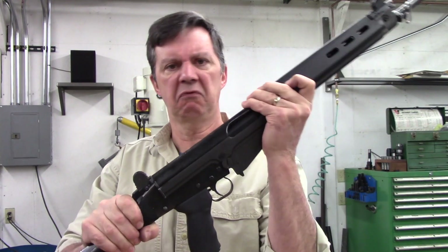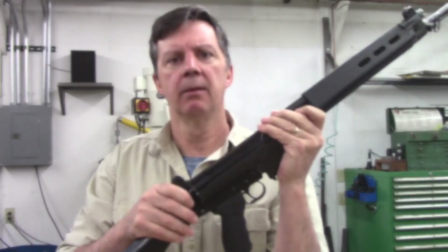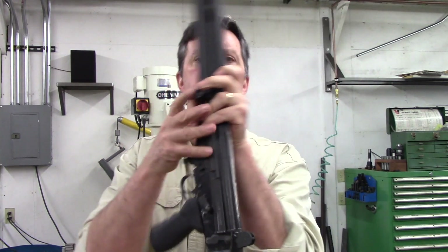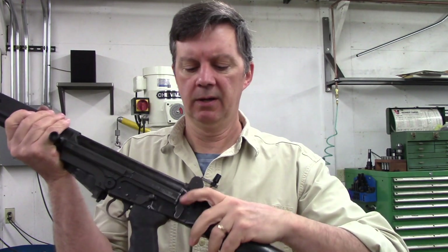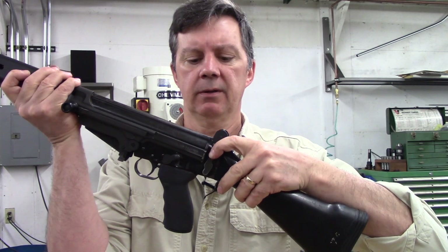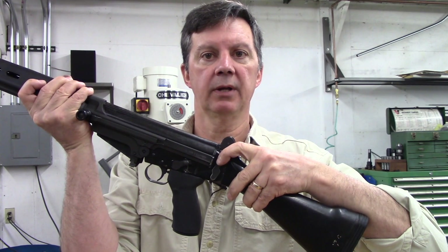You might take your rifle and say it feels pretty tight to me, I don't have any play in there. But the frame lock puts a lot of friction on that. And so, if you just try keeping your rifle closed but taking a little bit of pressure off, you might be surprised how much side-to-side slop you really have in your rifle.